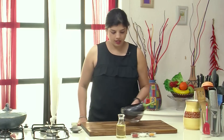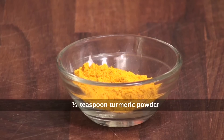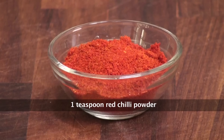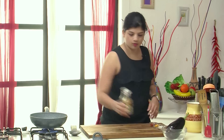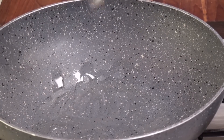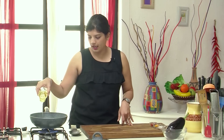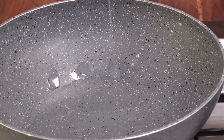For Begun Bhaja, we need a big brinjol, salt, turmeric powder, red chilli powder, and oil. While the pan is getting hot and I put some oil in it — a lot of people deep fry the begun for it to go crisp. We will try not to deep fry it and use lesser oil than you would otherwise.